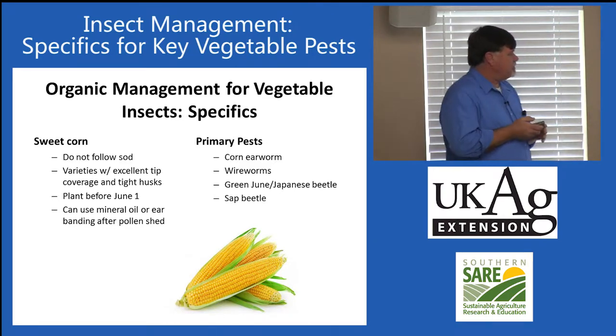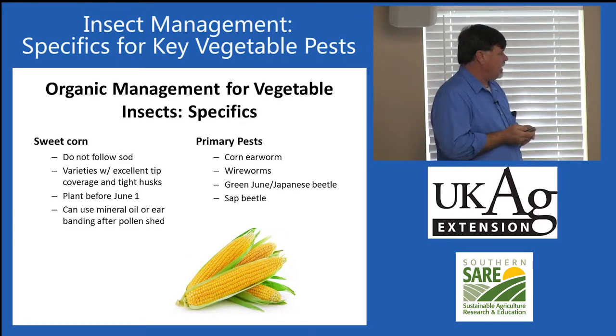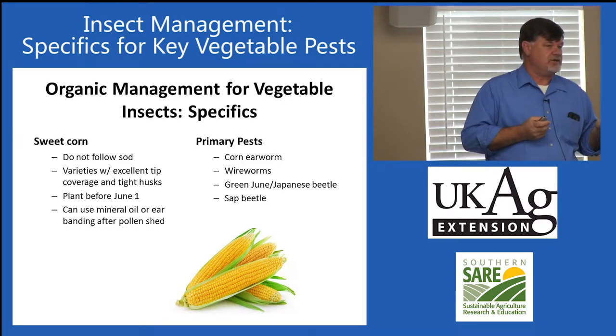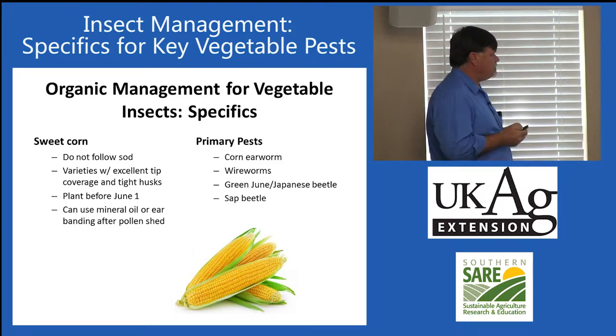With sweet corn you also don't want to follow established sod, as wireworms and white grubs can cause significant losses. By the way, with green June beetle, Japanese beetle, and sap beetle, selecting varieties with excellent tip coverage will also reduce damage from those pests. You don't want varieties where the ear grows beyond the husk leaves — that's an invitation for problems.